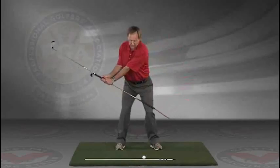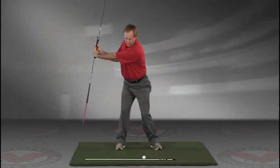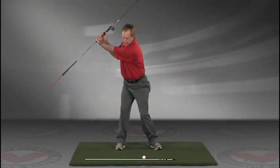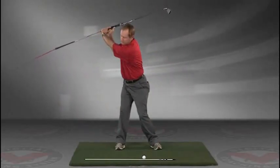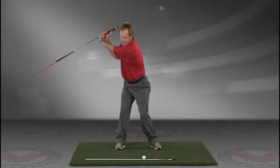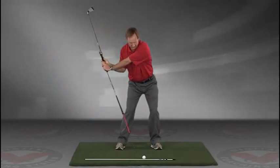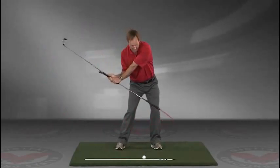Take a swing back in slow motion and trace with that alignment rod the target line all the way up. The shaft should be parallel to your target line at the top, and then slowly coming down, trace the line — do this in slow motion.